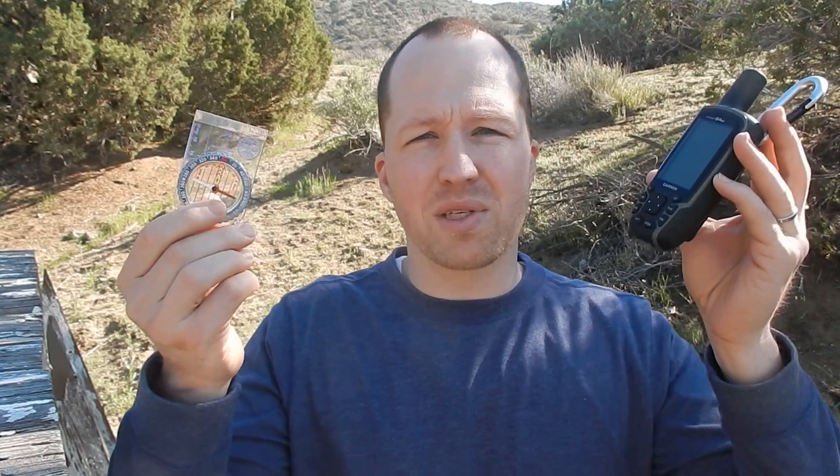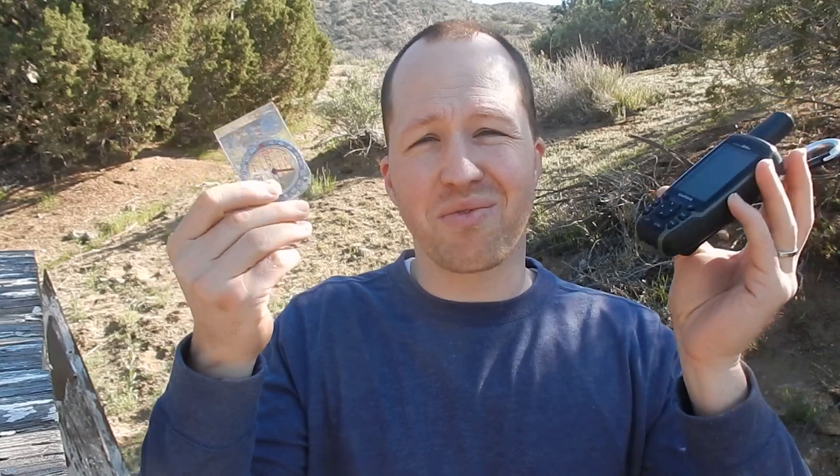A compass doesn't run on batteries, so you're not going to run out of electricity. As well, a compass is less expensive, meaning you can afford a couple of them and still have room to buy that more expensive piece of gear that you need.